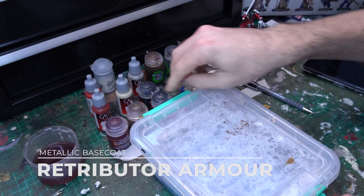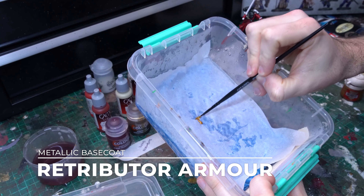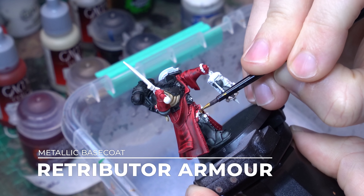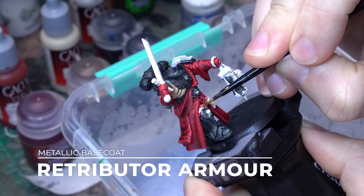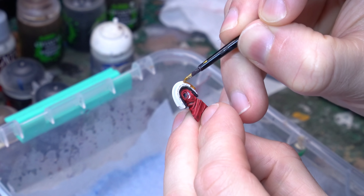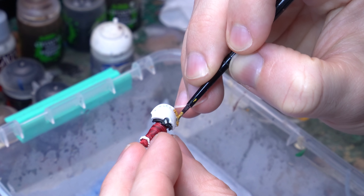You want to be watching quickly because once it starts to congeal you can't really move it around or you get a weird separation of pigment. Clear and pass each section of the cloak as you go, making sure you're happy with the volume, then move on to the next section of red. We're also going to apply this layer as our base coat for the gloves and the grip on the executioner blade, as well as any of the purity seals on the model.